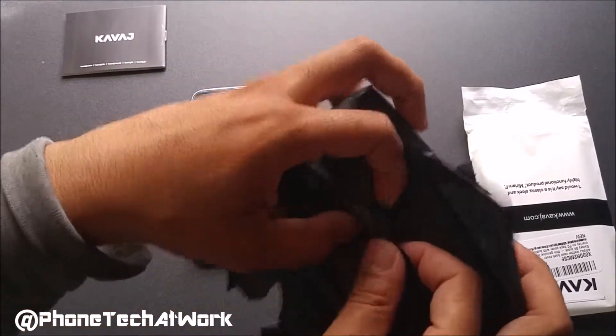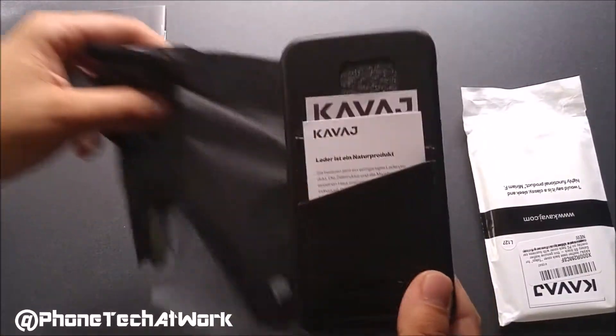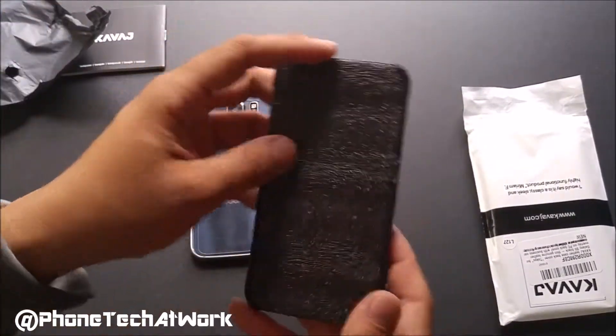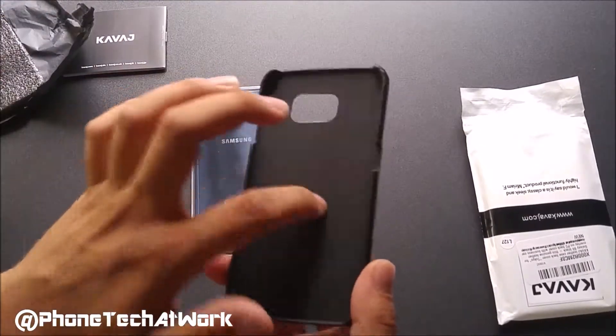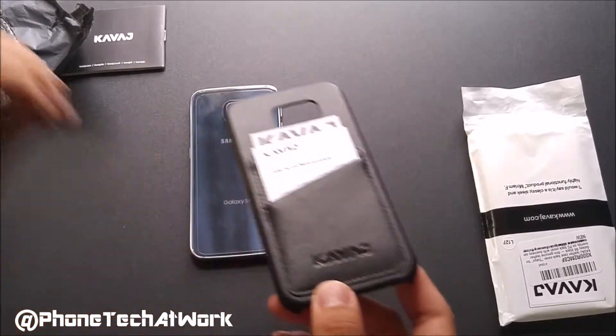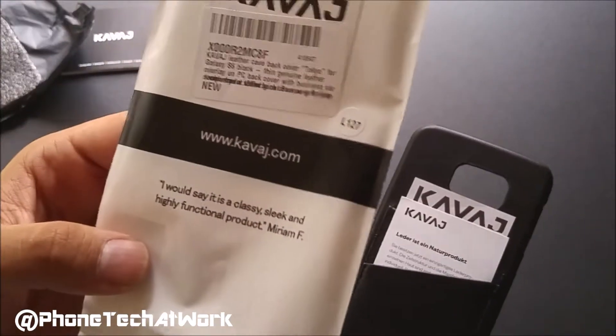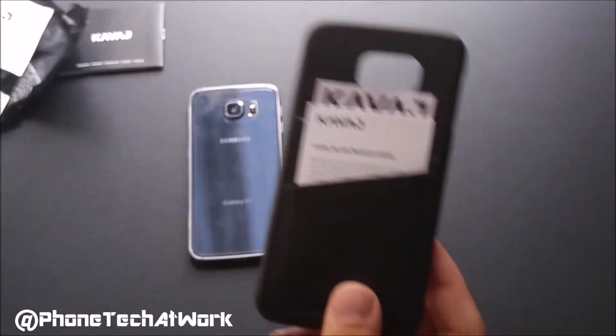So if you want to buy this case, it is on Amazon for about $25 — let's see if it's worth the money. We do have our styrofoam cutout, we do have a plastic innard, and the back is a black leather. It says on the case it's a Tokyo black leather.